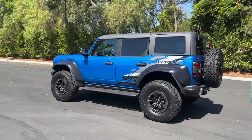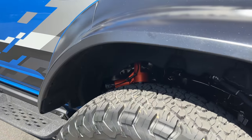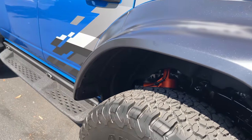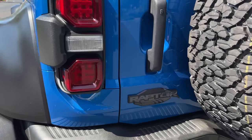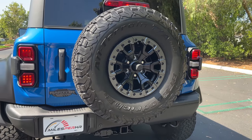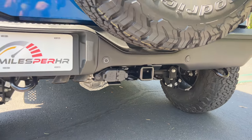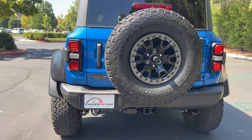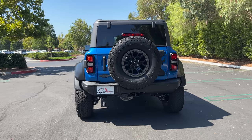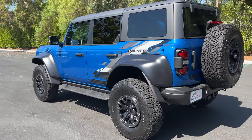At the back — before we get there, see that orange peeking through? That's the Fox Live Valve Remote Reservoir Suspension. The taillights are LEDs. Then you've got Raptor badging, a full 37-inch spare tire on the swing-out tailgate, two tow hooks, and a hitch receiver. You can tow up to 3,500 pounds. It is just wide — so wide. It strikes fear into the hearts of pedestrians.